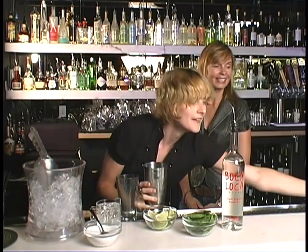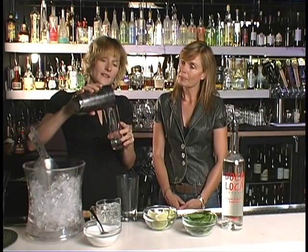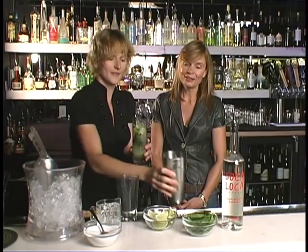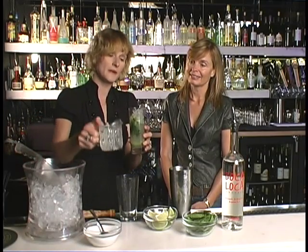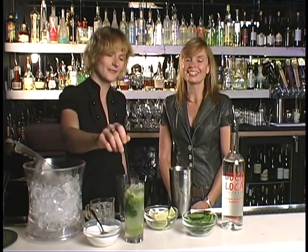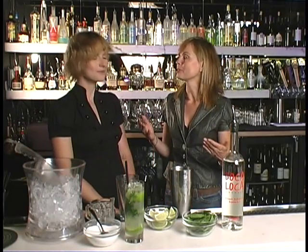And then it's done! This is the traditional mojito glass — it's also called the Collins glass. You're going to just dump the cold drink right in; you don't even need to strain it. That's beautiful. Add a little bit more ice for a hot summer's day, and then top it off with some sparkling water. And there you go — the mojito! What a beautiful, perfect drink for these dog days of summer.